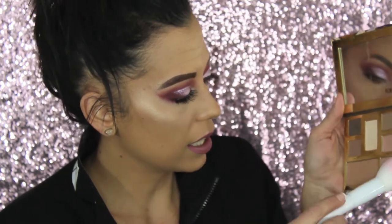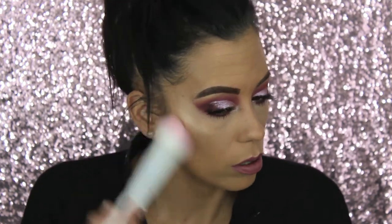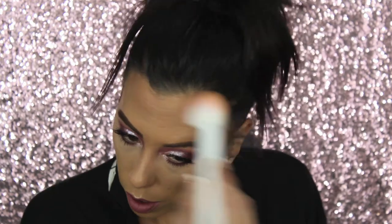I've decided I'm not going to use this brush today. Instead I'm going to use the big powder brush to apply bronzer. I'm using my Tarte Clay Play Face Palette, mixing two colors together for the bronzer and brushing it under my cheekbones. The brush worked pretty well for that — digging it.